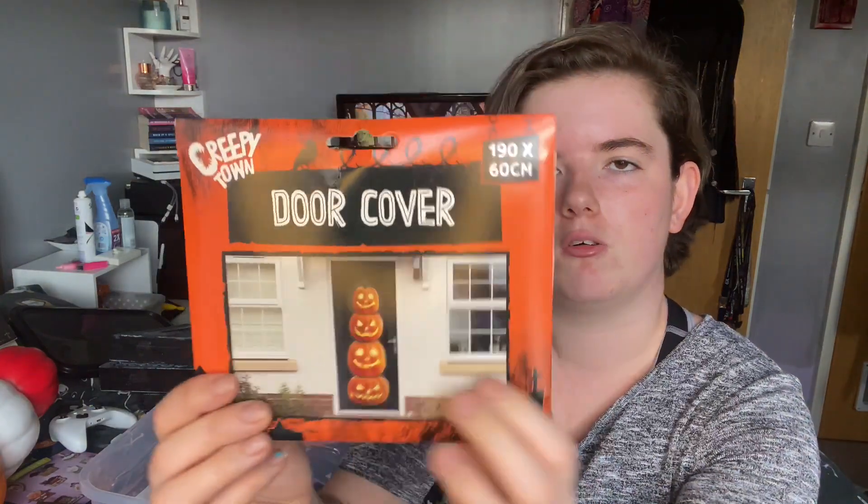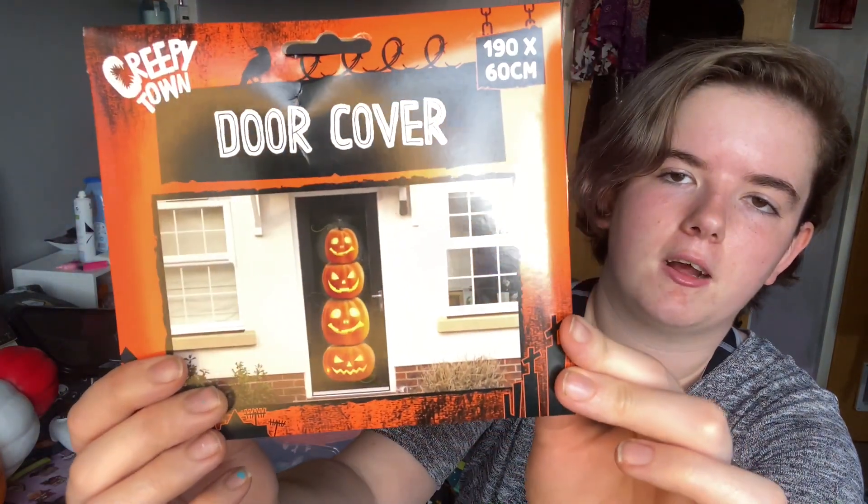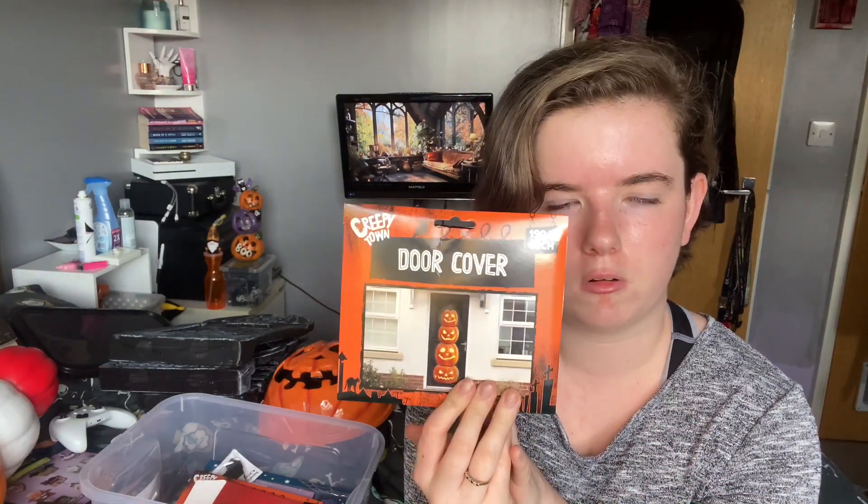And then I got a door cover — it's a little stack of pumpkins. As I said, pumpkins are my favourite part of Halloween, so when I saw this door cover I just had to have it. I'm not sure whether I might put this in one of the windows or whether I'm going to use it as a door cover, I really don't know.